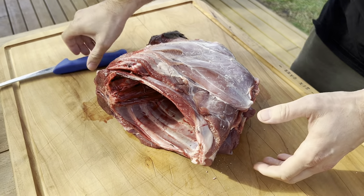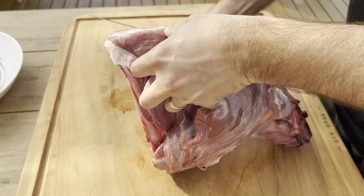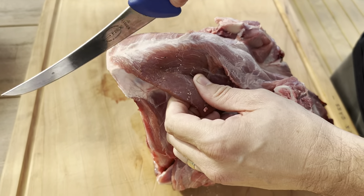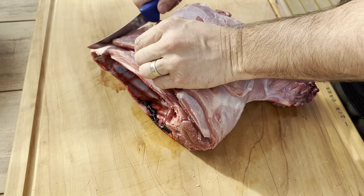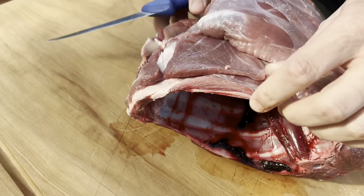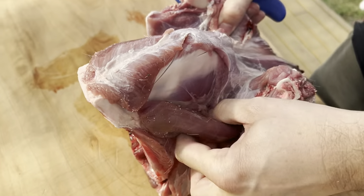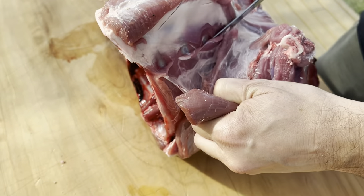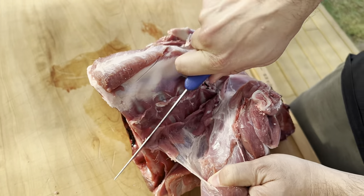We're going to bring it back up and take off this meat here. Start here — that's the bone, the brisket — so make a little line there so you can grab hold of it. When they're very small like this with not much fat, it's very hard to hold on to. Just be careful and run your knife down the bones.